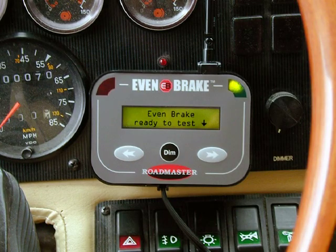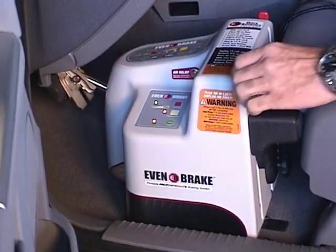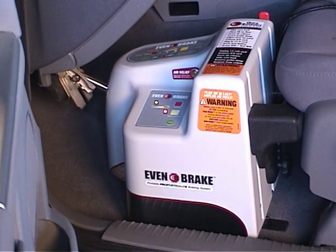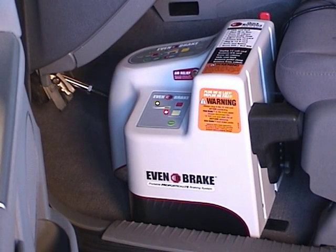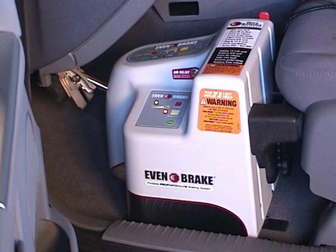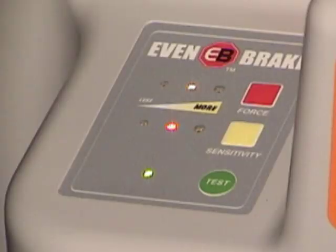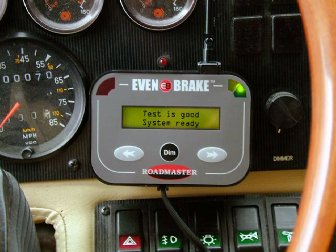Check the motorhome monitor. If the system is ready to test, the yellow LED will be illuminated, and the LCD display will read, 'Evenbrake ready to test.' Now press the test button. Evenbrake will begin a self-diagnostic test. As part of the test, the air cylinder will cycle back and forth three times. After Evenbrake has finished the self-diagnostic test, the test light will illuminate green to indicate the system is ready. At the motorhome monitor, the LCD text display will read, 'test is good, system ready.'